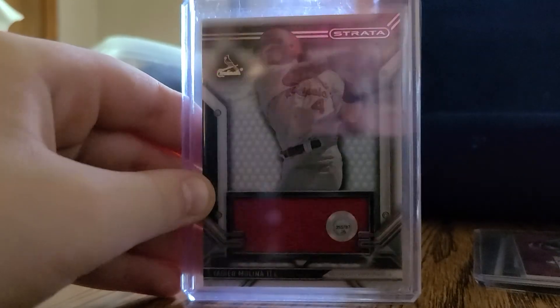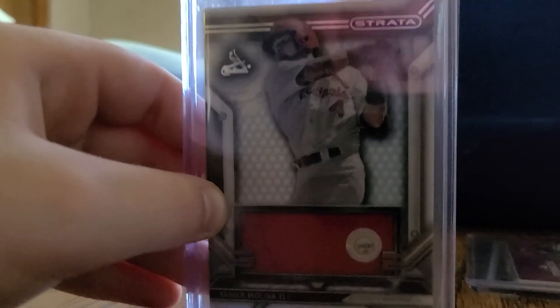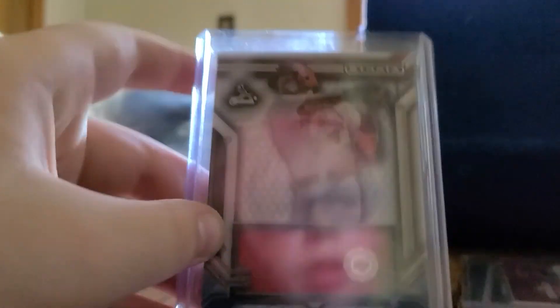A Yadier Molina — is this the Opening Day one? No, it's not. This is a Cardinals 2016, I think. Is it 2016? Yep, 2016. A Molina patch card.